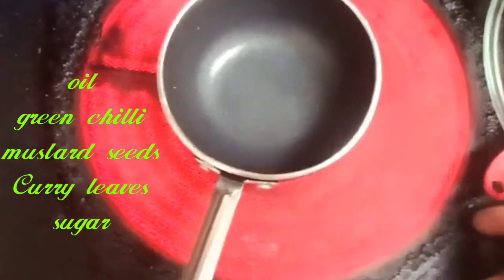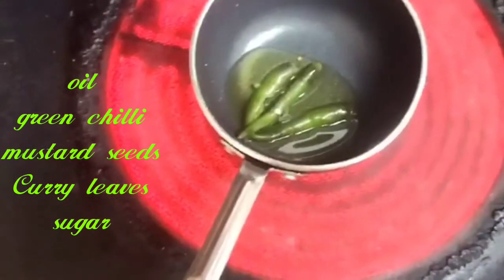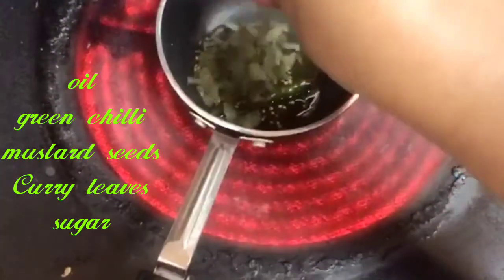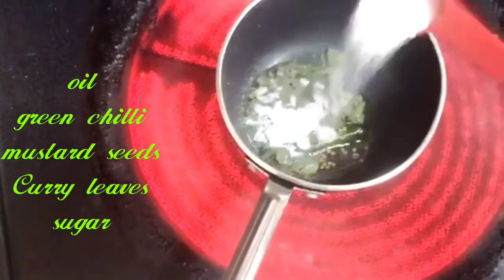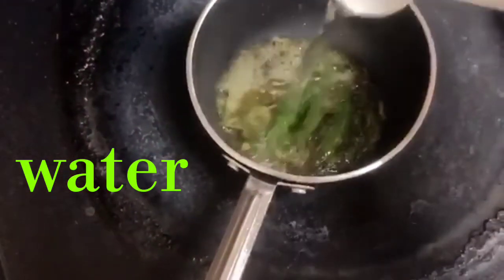Now we will pour the oil in, add slitted green chillies, some mustard, curry leaves, a little bit of sugar. And now we just pour the water.